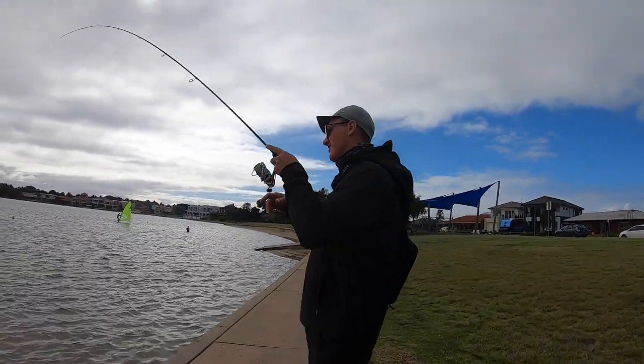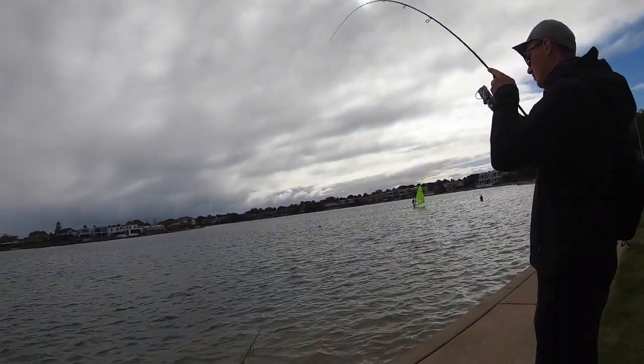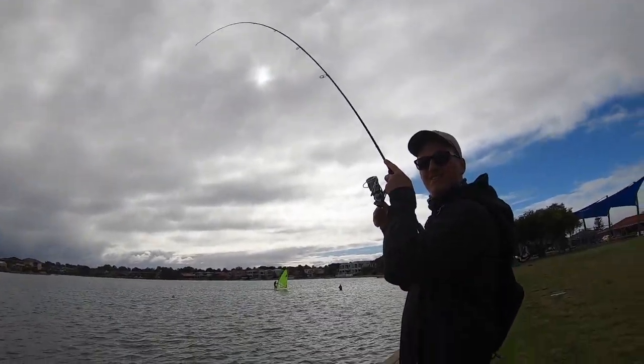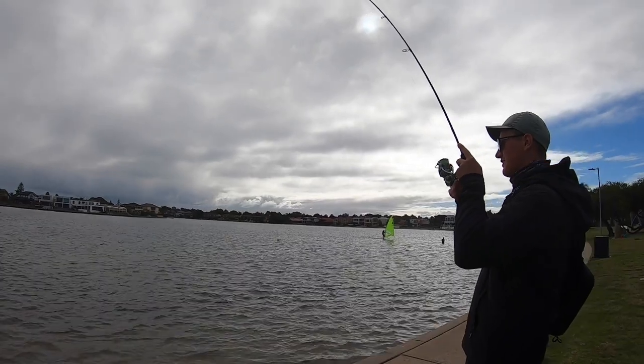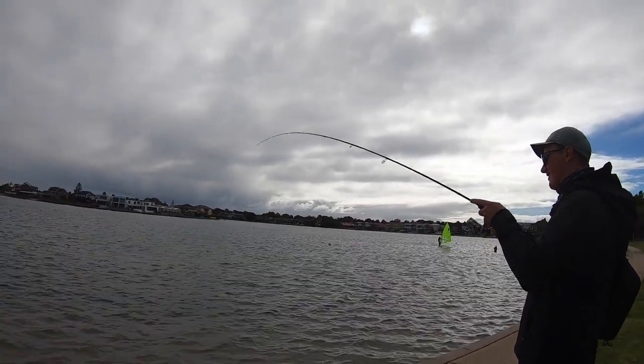There you go, Zach on his first brim. Oh, his first cast. Oh, good fish. She's pulling a bit of string. Very good fish. Not a bad way to start the session.